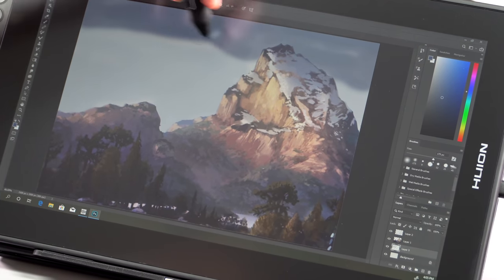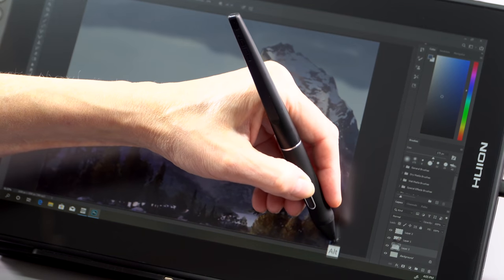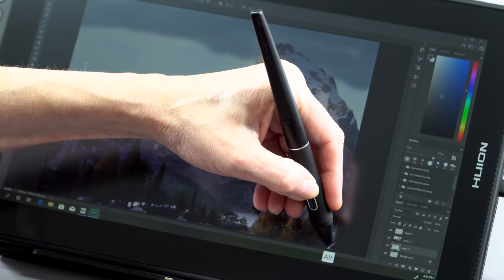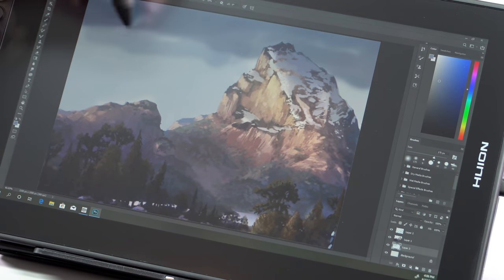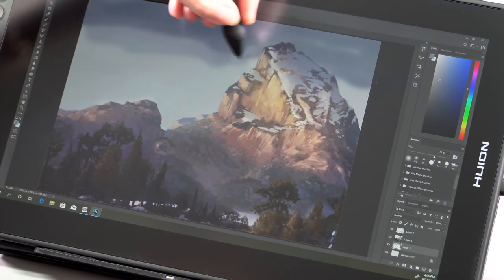It comes in three colors — they're all matte finish on the back: matte black, a violet color which is what we have and looks pretty subdued, and a midnight green. The build quality feels pretty good.